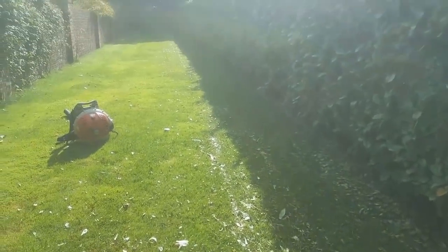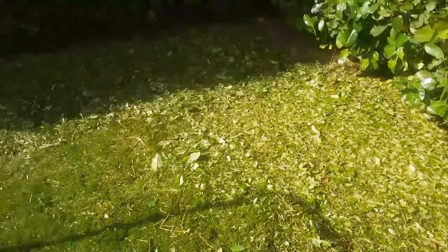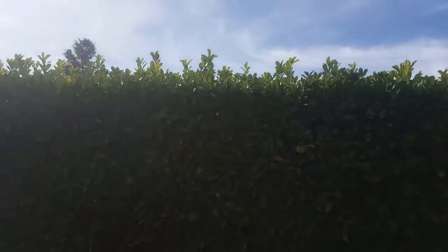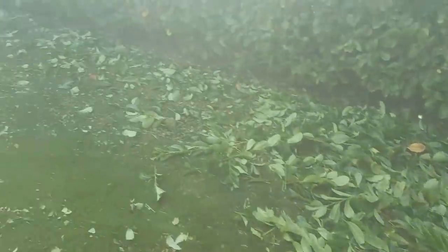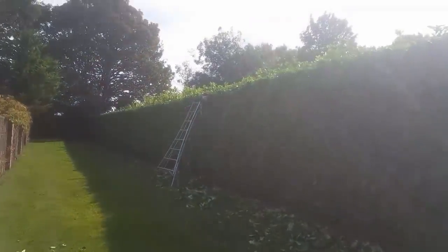That is only half the job because we now have to cut the top. I was only getting rid of all that mass that was in the way because there would have been just too much. So that was just the front of the hedge cut, chopped up, and put under. Now let's get on with the top — and that's only the top from this half. Note to self: don't let it get too big next time.